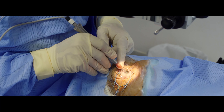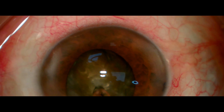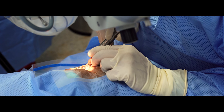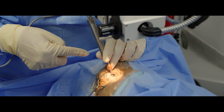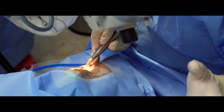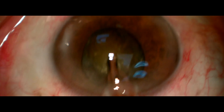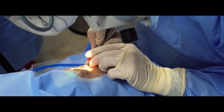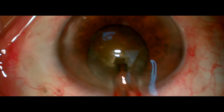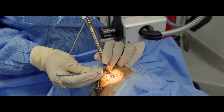Once I aspirate the cortex and see the hard nucleus, I grab the nucleus. Then look at this — I change my hands. I grab with my left hand so my dominant hand is free, free of movements. I am free to perform these difficult skills to chop inside the capsular bag.